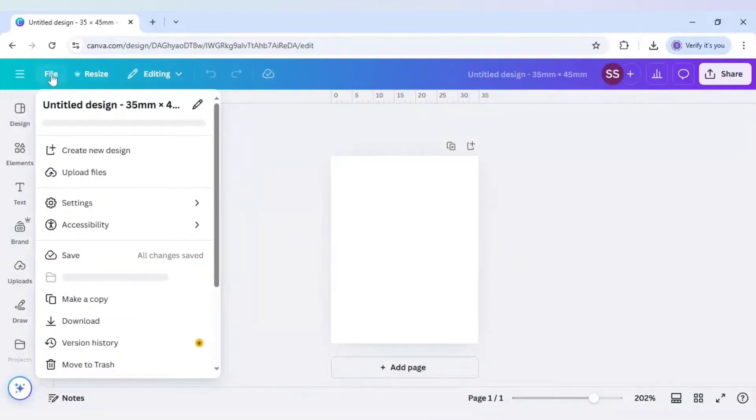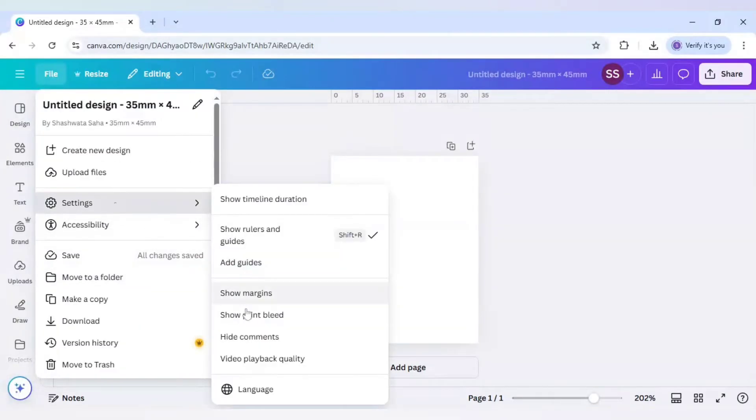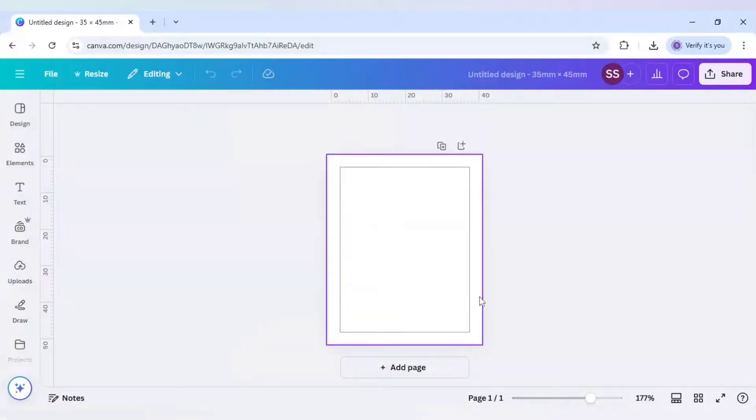After that, go to File and click on Settings. Click on show print bleed.